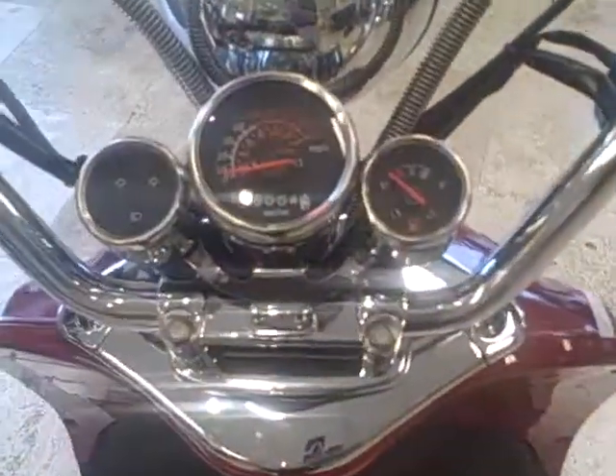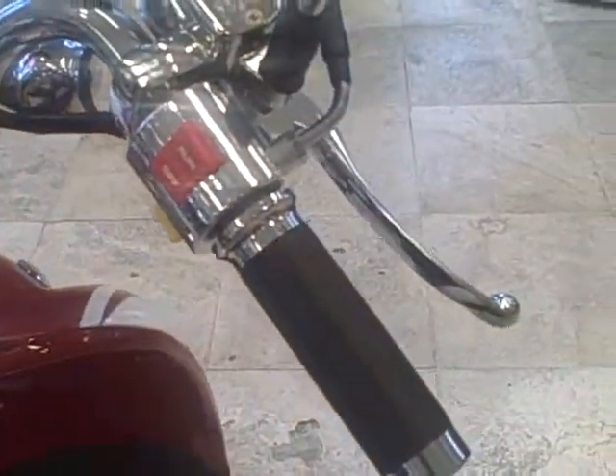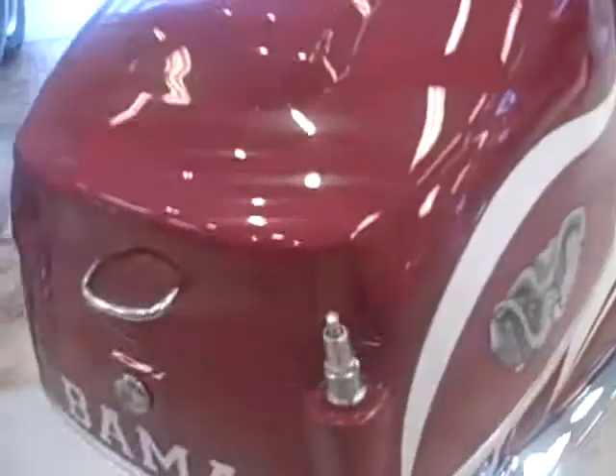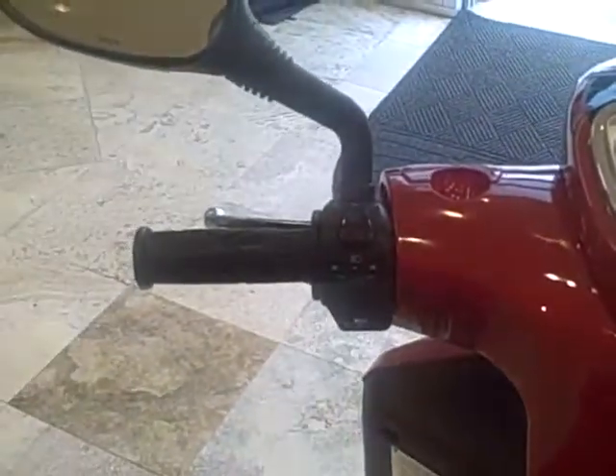And the gauges — this is on the classic, the less expensive one. And then on the Eurosport you can see it's a little more finished. The bag shape is also a little bit different.